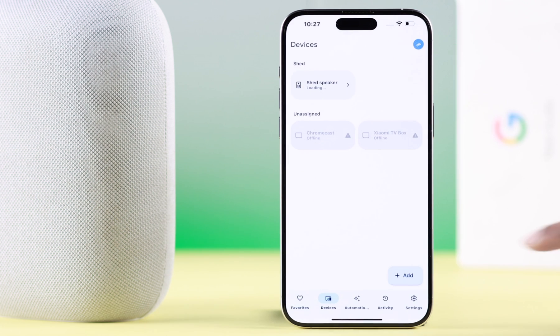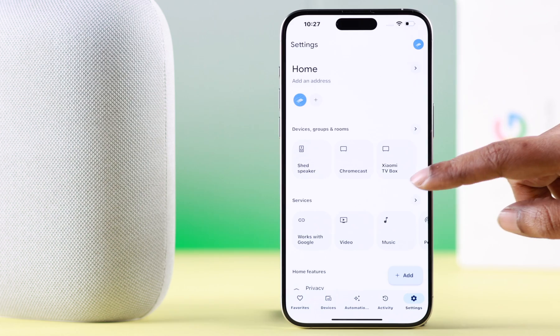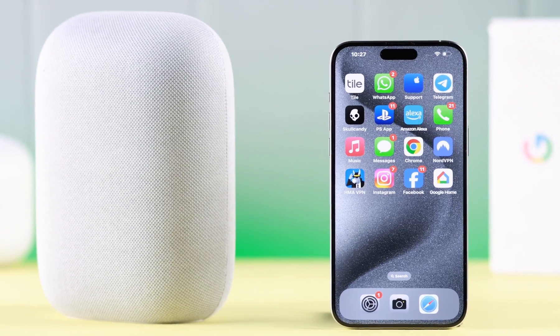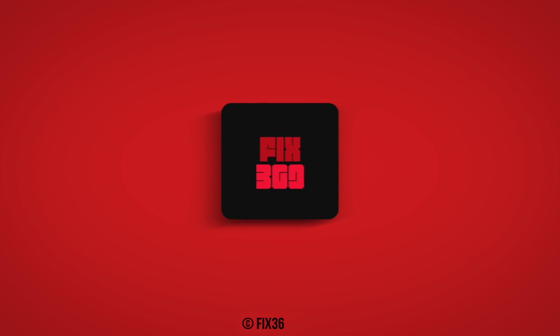You can check out more settings, explore the app, and set it according to your own customized preference and convenience. That's how you connect, pair, and set up your Google Nest Audio with your iPhone. Hey Google, what's the weather in California right now? Currently in Los Angeles, California, it's 51 degrees and clear. Hope this video was helpful — thanks for watching and happy listening!